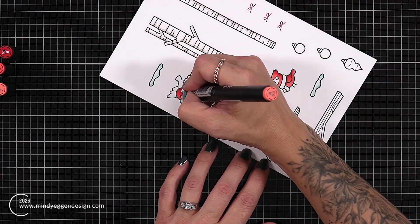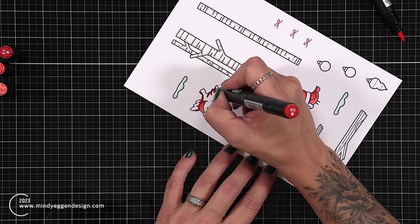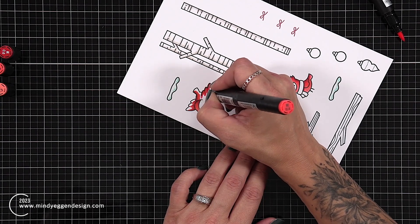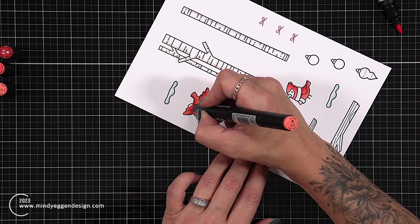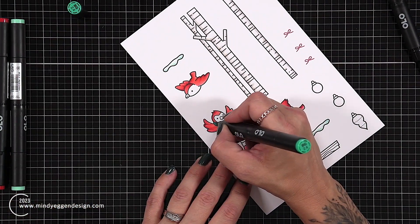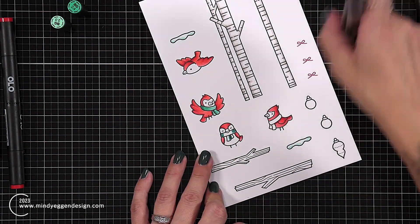For the second bird, which is obviously looking to the left hand side, I am going to add my shadow area to the right hand side and then continue out with the remaining colors. This one that's facing to the front can get a little tricky — sometimes I get pretty indecisive if I want the highlight area to be down the center or off on the side. I think I might have done it both ways between the head and the wings.